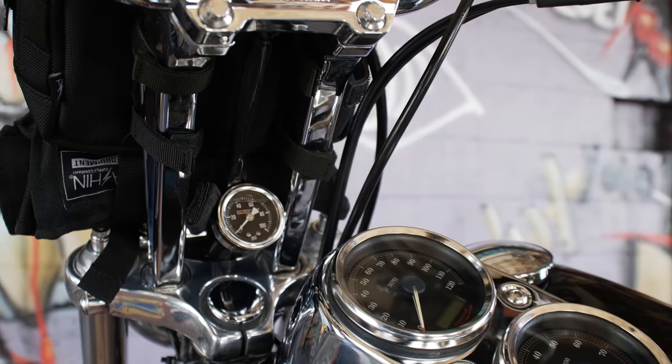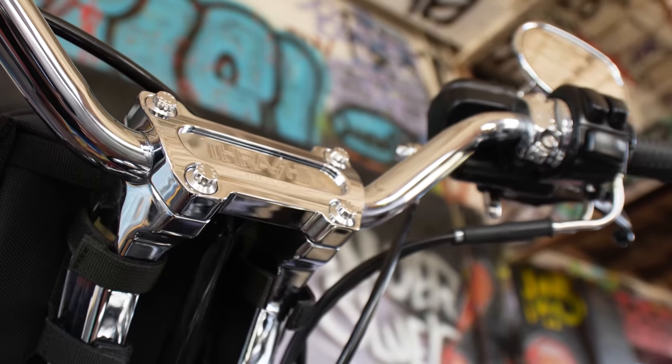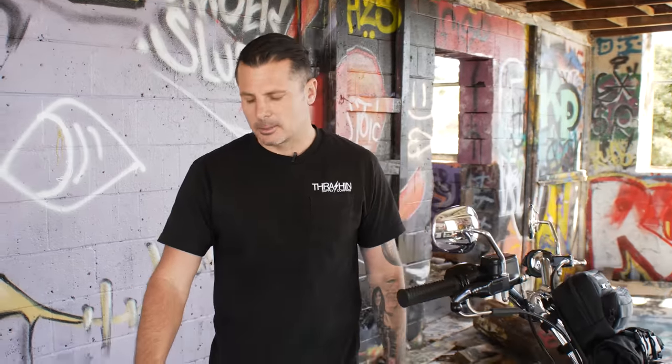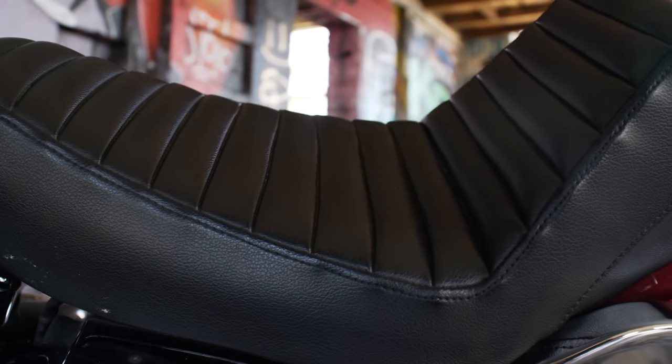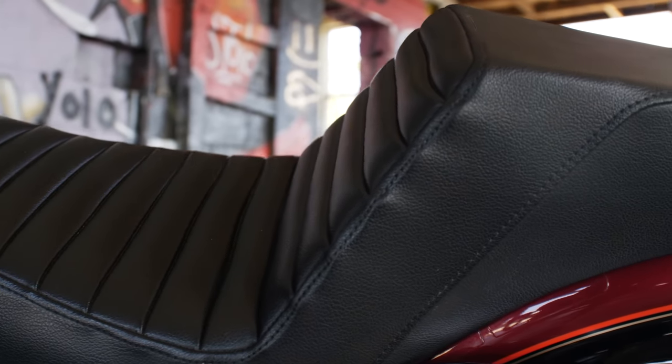I wanted a little more aggressive style bar and riser setup, so I got nine and a half pull-backs with mid-bend thrashing bars, which has been comfortable for me on all my long trips. As far as comfort, I do put in a lot of miles on this bike. Saddleman was kind enough to make me a seat since it's an '05 — the '04 and '05 are kind of oddball years for the Dyna.